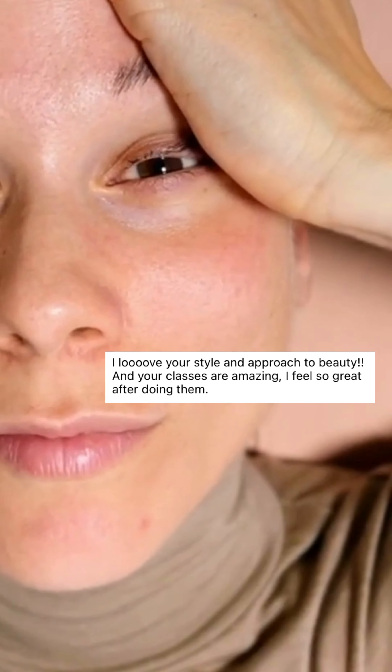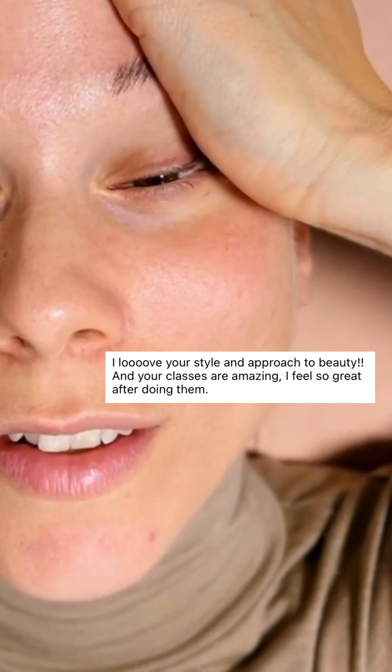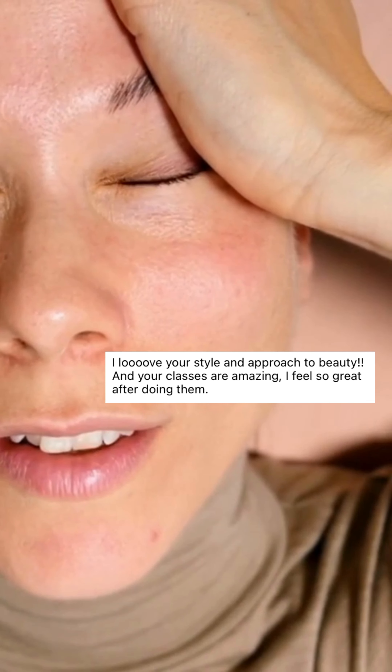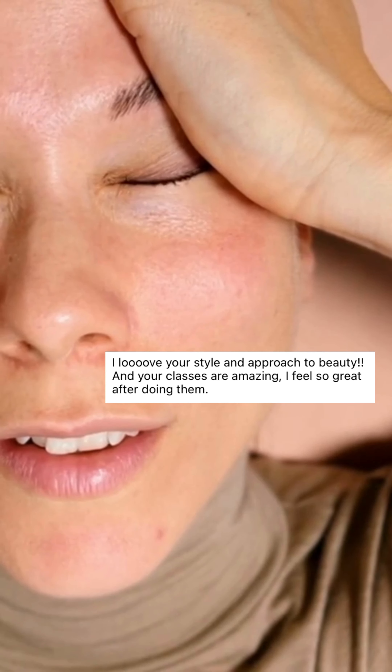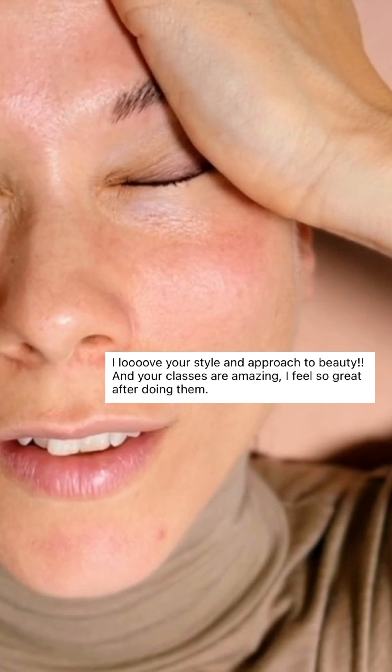Place your palms at the temples, covering the ends of your brows and connecting to the outside corner of your eyes. Press into the temples back and up, and feel how gravity is opening up the area in between your eyebrows. Then squeeze your eyes shut.